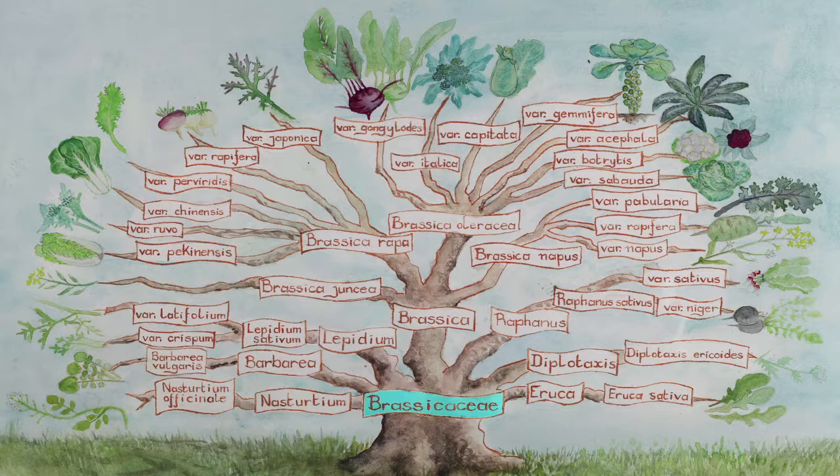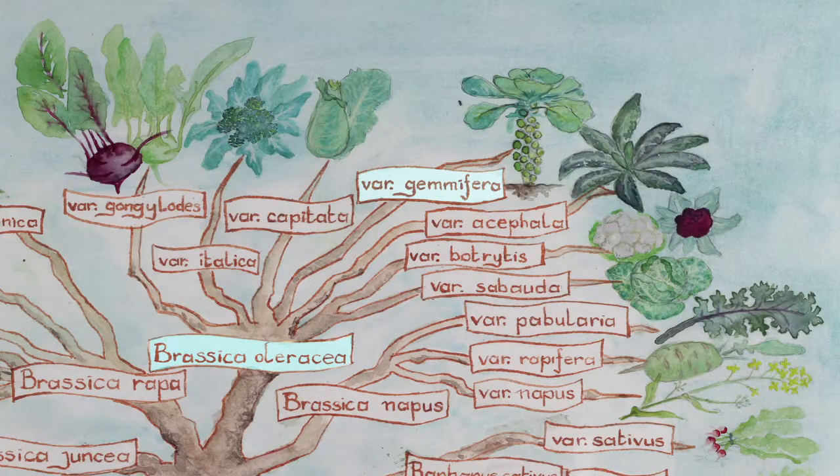The Brussels sprout is a member of the Brassica family, the Brassica oleracea species and the gemmifera subspecies. The Brassica oleracea species also includes kohlrabi, broccoli, cabbage, kale, cauliflower and the savoy cabbage.